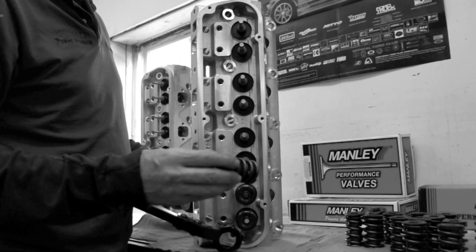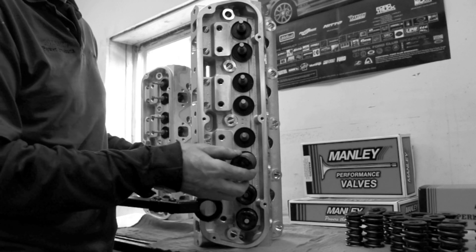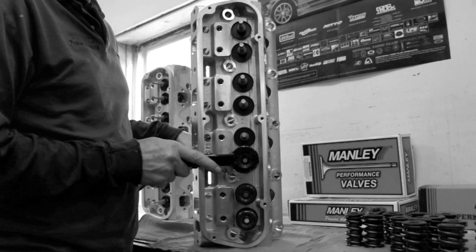Here we are installing the valve springs and retainers onto the cylinder head using our air spring compressor. Once you get it set up properly, it makes installing valve springs very easy.